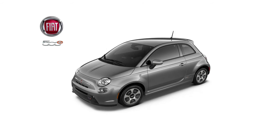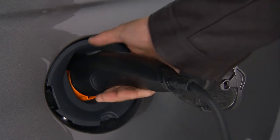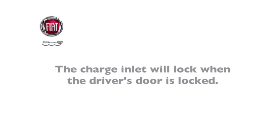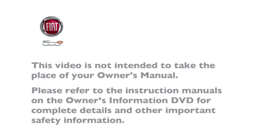When it is time to drive, or the vehicle needs to be unplugged, remove the connector by pushing the button on the connector handle and pull firmly to remove it from the vehicle's charge inlet. Note that the charge inlet access door will lock when the driver's door is locked. You can safely unplug your car at any time during the charging cycle. Please refer to the instruction manuals on the Owner's Information DVD for complete details and other important safety information.